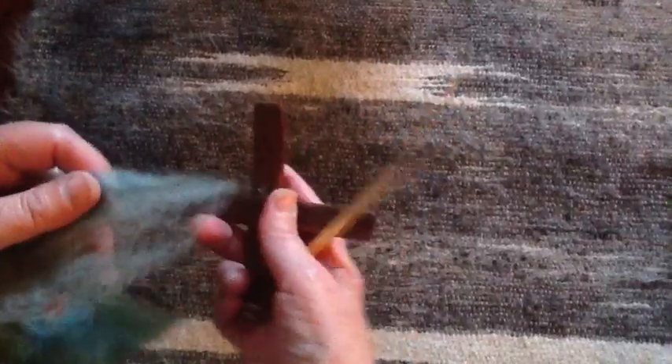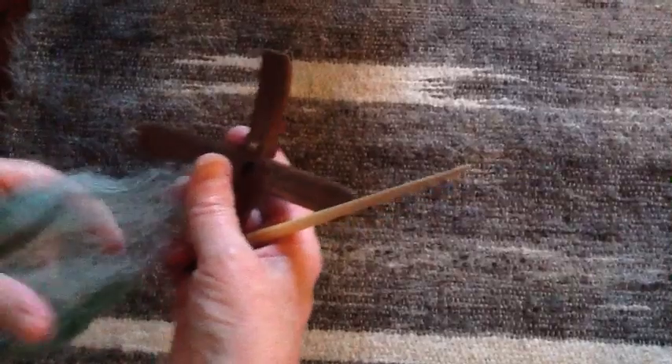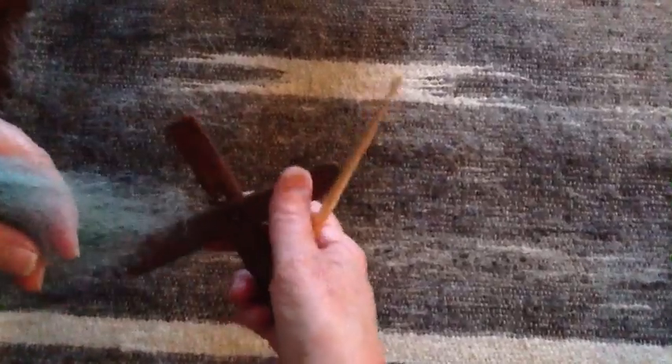Hi, I want to show you a real nifty way of starting your leader on a turkey spindle. This was taught to me by Morgaine of Carolina Homespun, who was taught by Judith McKenzie.